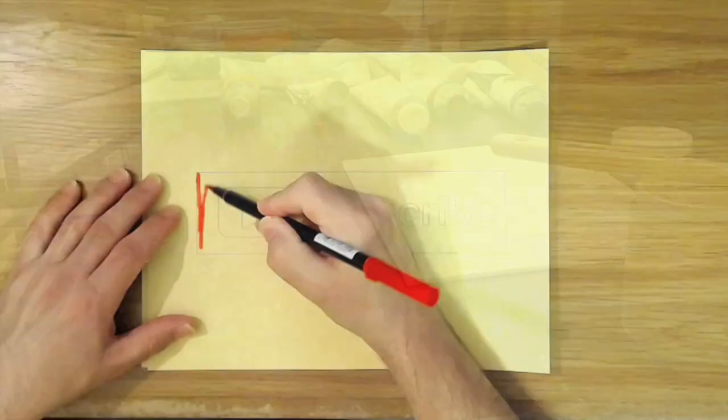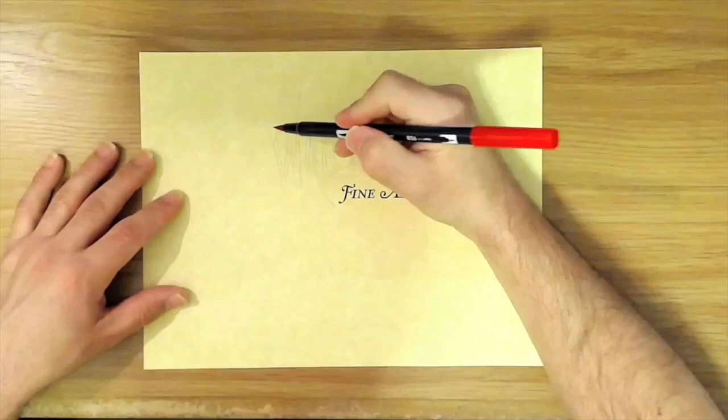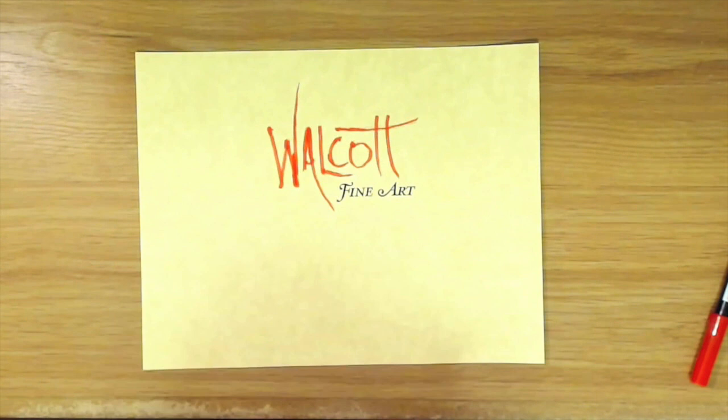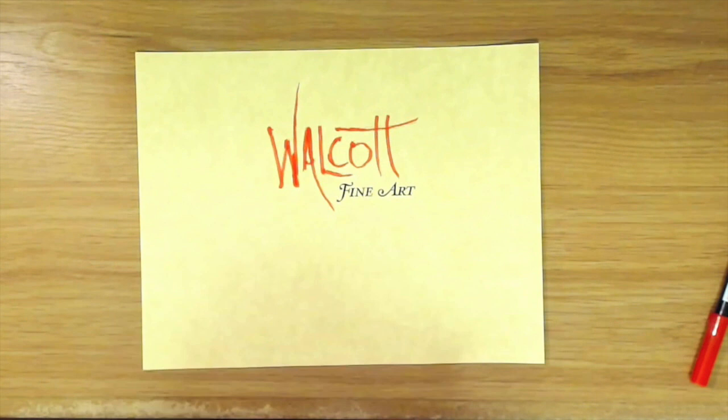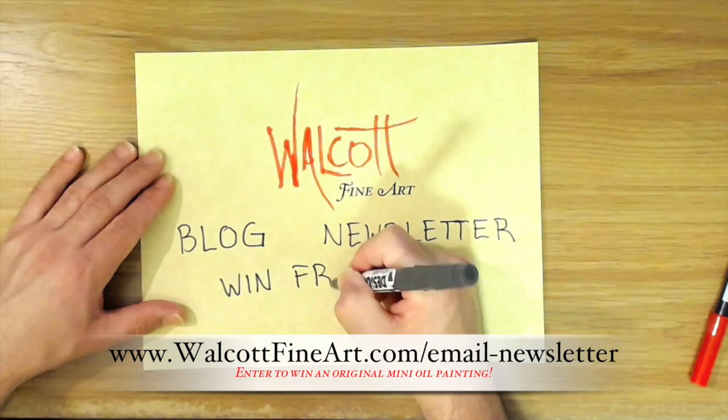Go ahead and click the subscribe button so you won't miss the next video. Spread the joy and share my videos on your favorite social media. Head over to my website walcottfineart.com where you can see my art and read my blog. When you join my newsletter list you can win free art every month — I'll choose a lucky winner who will receive a mini original oil painting. Sign up today so you don't miss out.